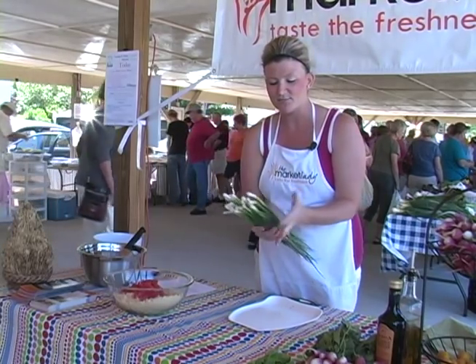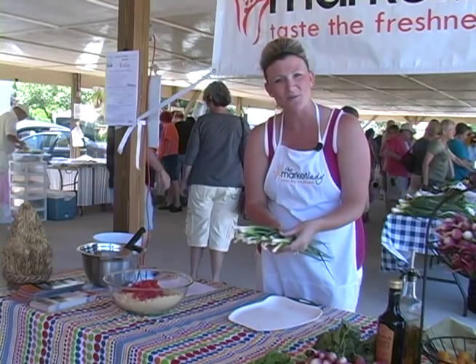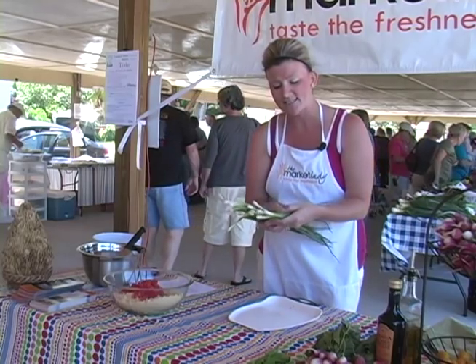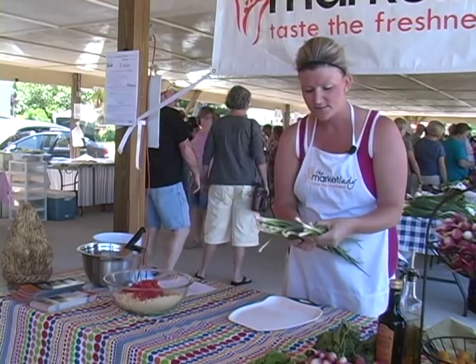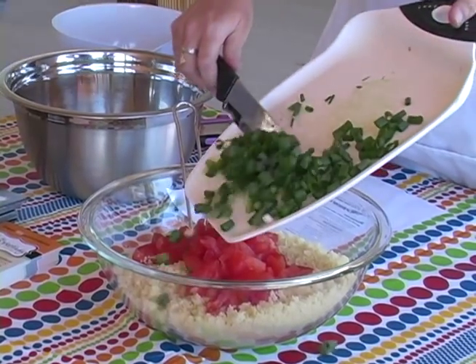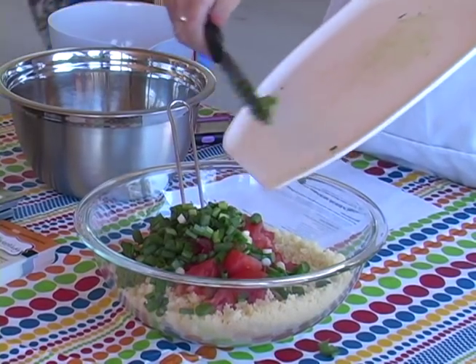The next thing I'm going to do — I bought some beautiful scallions from one of the vendors here at the Webb City farmers market today. I need a third of a cup of diced green onions, so I've got these all green and diced. I've got my green onions chopped up and I'm going to go ahead and add them to the salad.